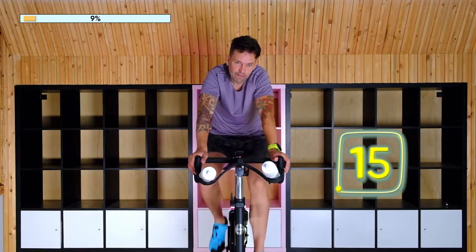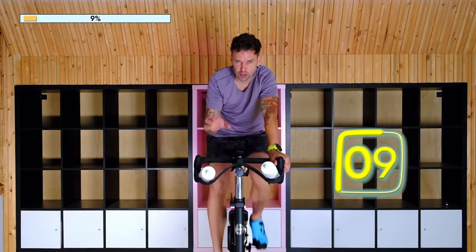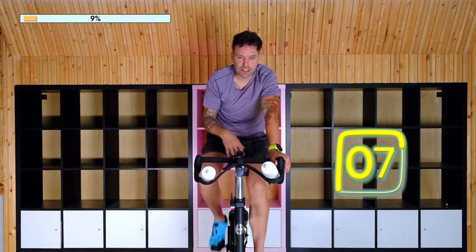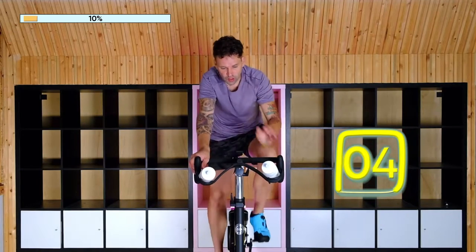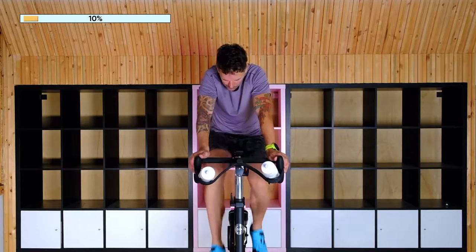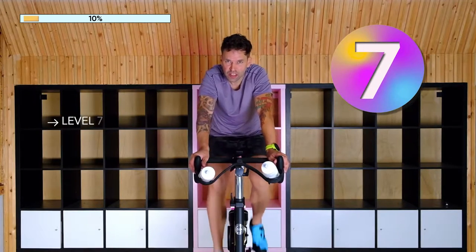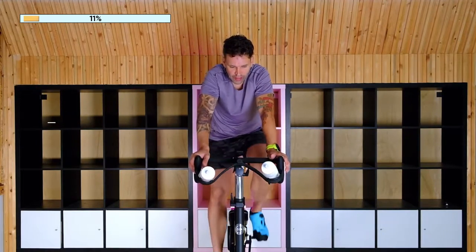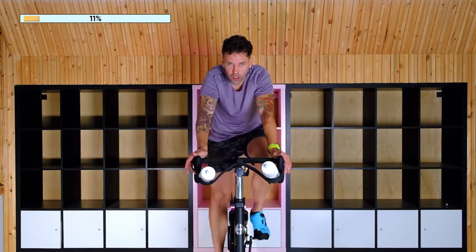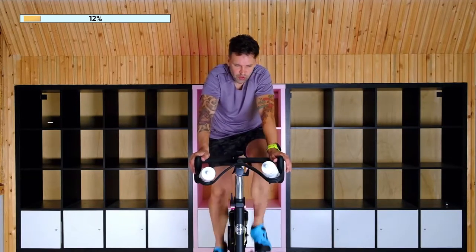Now if you feel dizzy or you are not able to complete it—which is okay because this workout's a little tricky—sit down in the saddle, keep the pedal stroke going, or get off the bike. So at two minutes I'm going to pick up the pedal speed, and this is about a seven out of ten for me. If you're on a Kaiser bike, because a lot of people are, this is about a 10 or 11 for me. Like a 15 is about a nine for me, just so you can calibrate.